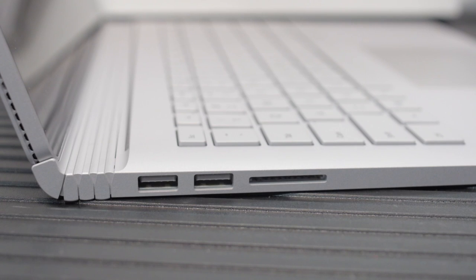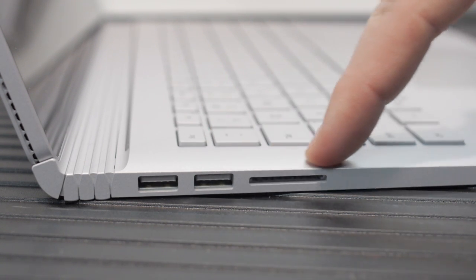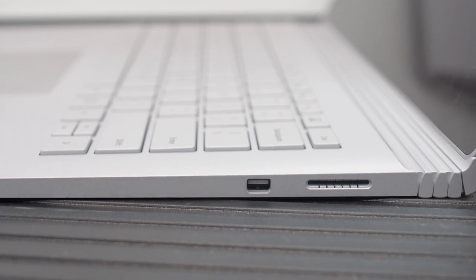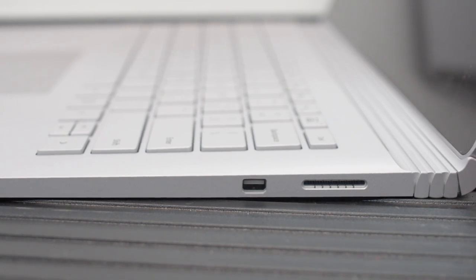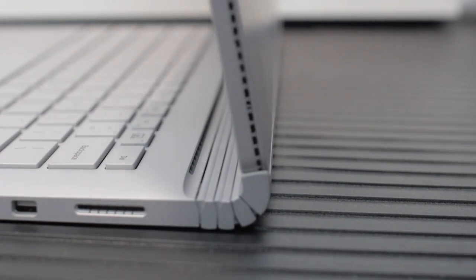I opted to get the 512GB version so I would have ample storage. In terms of other connectivity, there are two USB 3 ports on one side along with the SD card slot. On the other side, there's the display/dock connector, and then you've also got the standard mini DisplayPort for your monitor.